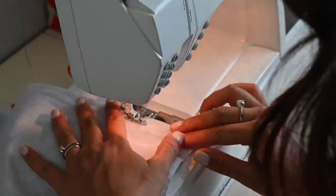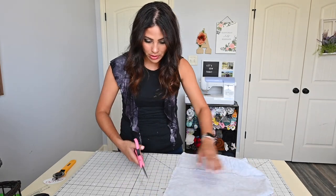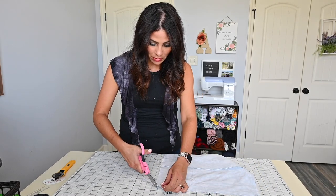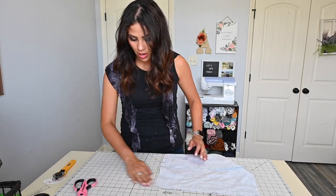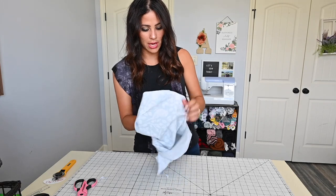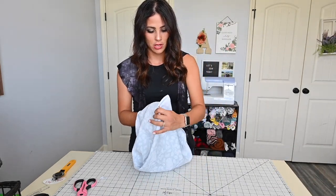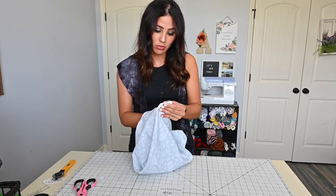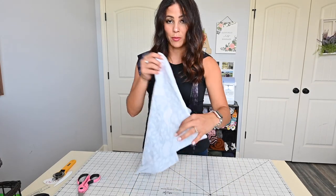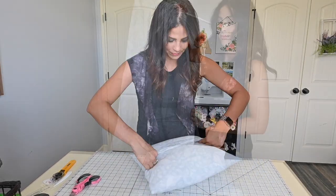Now that we've sewn all the way around the pillowcase, we're going to clip the corners. If you want, go back with a zigzag stitch or serger edge to make sure it won't unravel. Now we're going to turn our pillowcase right side out, using a tool to poke out those corners — just be careful not to push too hard or you'll rip the fabric. You can use any tool, even a pencil. Once the corners are poked out, the pillow goes right in.